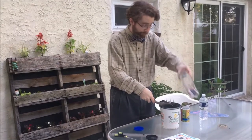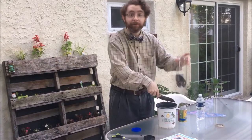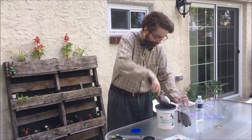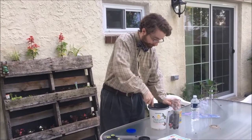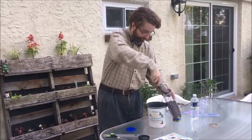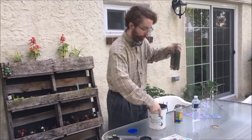And now we're going to start filling our container. It's a messy job, but someone's got to do it. You want to fill this up approximately three-quarters of the way. And pour. That looks good.